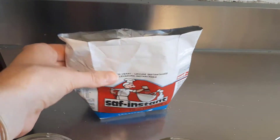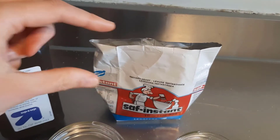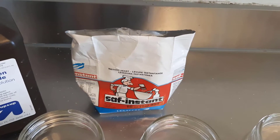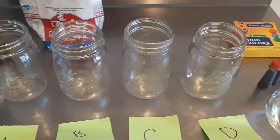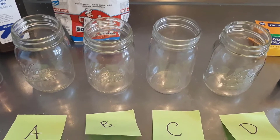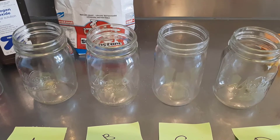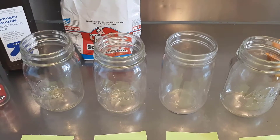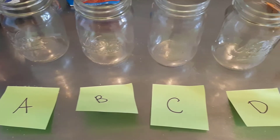We have some yeast — regular baker's yeast. Mine is in a big package but you can also find it in small packages. We're not going to use very much, maybe a maximum of about five teaspoons. I also have four clear containers that are all roughly the same size. It's helpful that they're clear — regular glasses or clear plastic cups work fine — and I've labeled them with sticky notes.